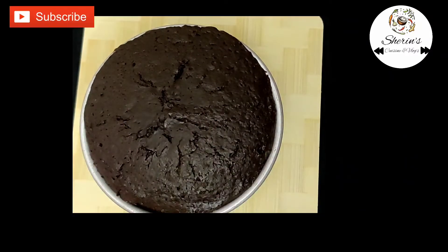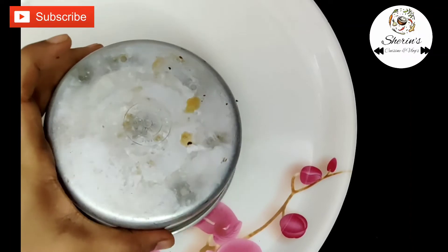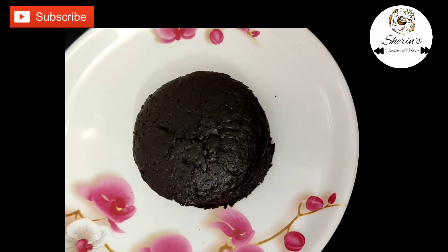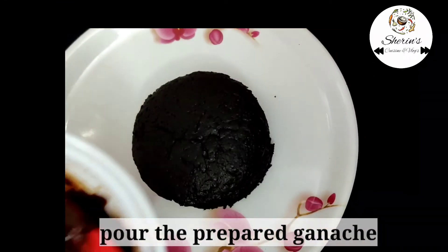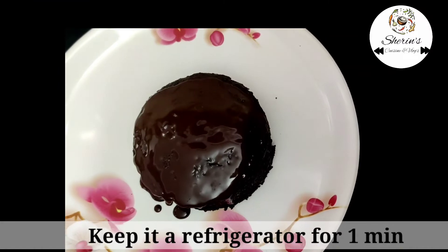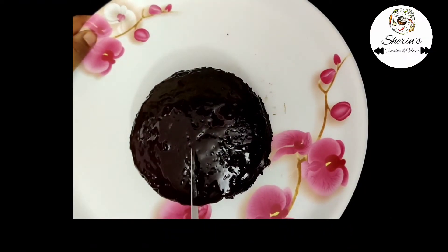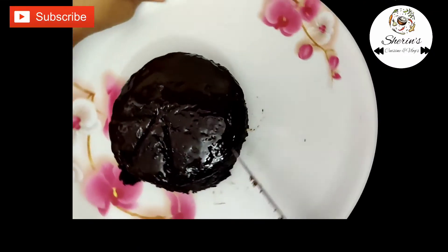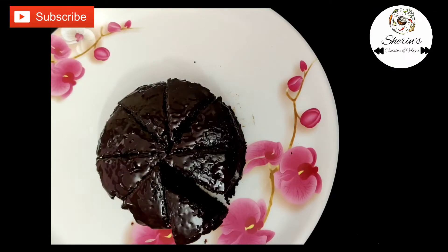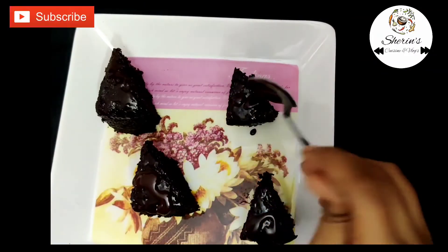The cake is very soft. Now add chocolate on top. Add it to the fridge for 1 minute to set it very well. Cut it and serve it on a plate with the soft chocolate cake.